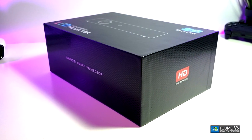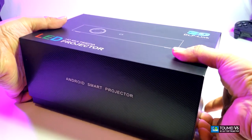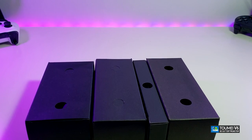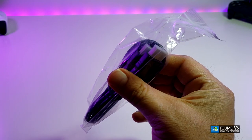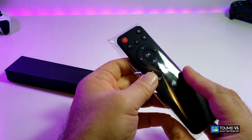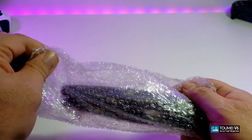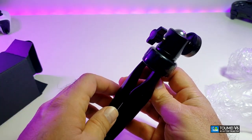You can already see that the box is really nicely designed with some markings around it. Once we open it, the projector sits right on top. The components included are: in the first box we have an HDMI cable, in the second box we have an IR remote, and in another box we have a nice-looking tripod. We will hook this up and show you exactly how the projector looks on top of the tripod.